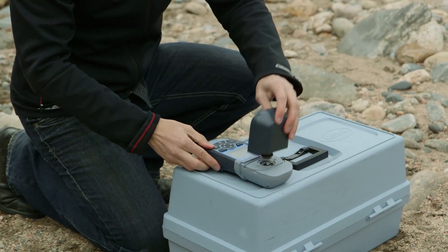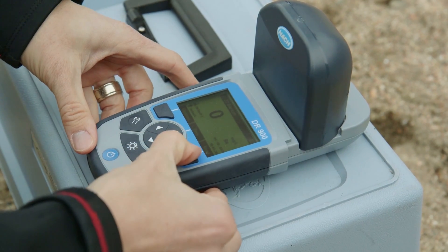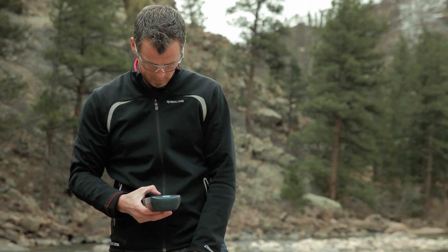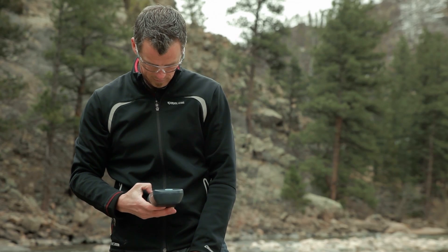We use a consistent and simple to use portable testing interface to make your daily testing easier. An improved user interface allows for quick selection with one hand.